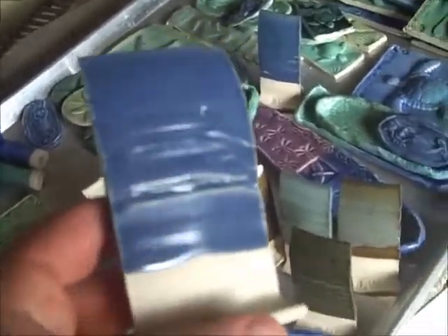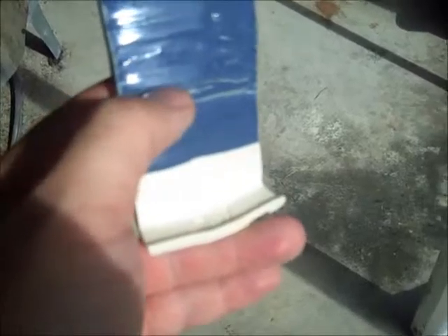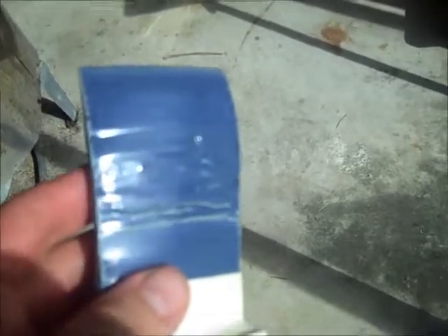Waxy Blue is by Kentucky Mudworks and it's one of the best glazes I've ever used — very dependable. What might look like pin holing is probably just because there was a texture on this tile; it's just air trapped in the texture from the heavy lines I put on there. That's not pin holing. It doesn't look as good as it does on red clay, but it's still good and definitely usable. It's a great glaze to do overlaps with.